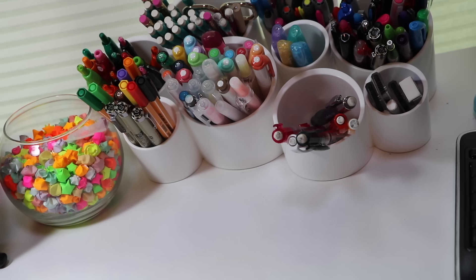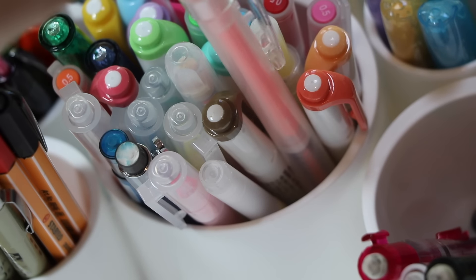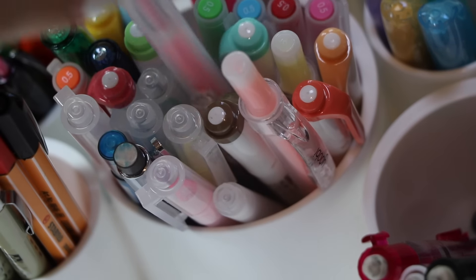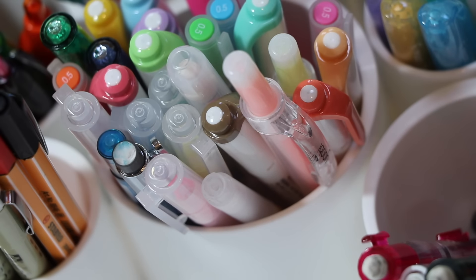Over here I have my 9-compartment holder — it's from Amazon. In this first compartment I have mildliners, some Yubi highlighters, a couple of mechanical pencils, and some Muji pens as well. That's my main one that I use all the time, so it's kind of the biggest one.